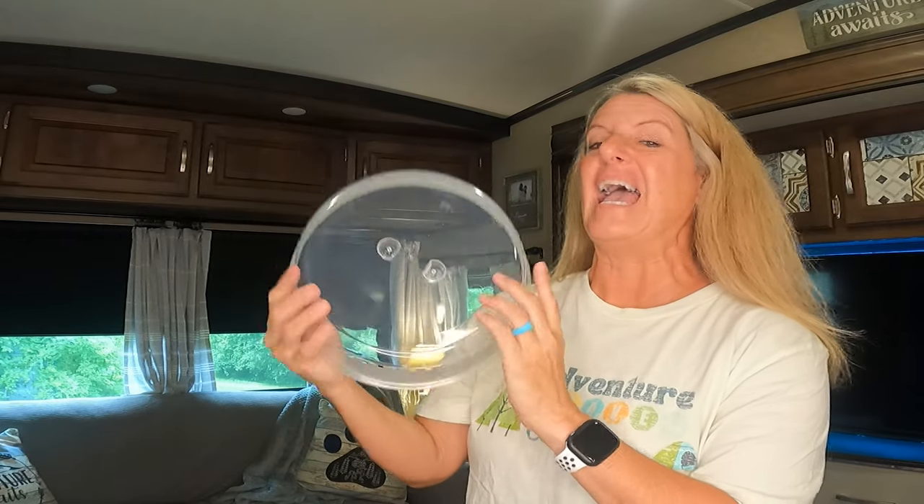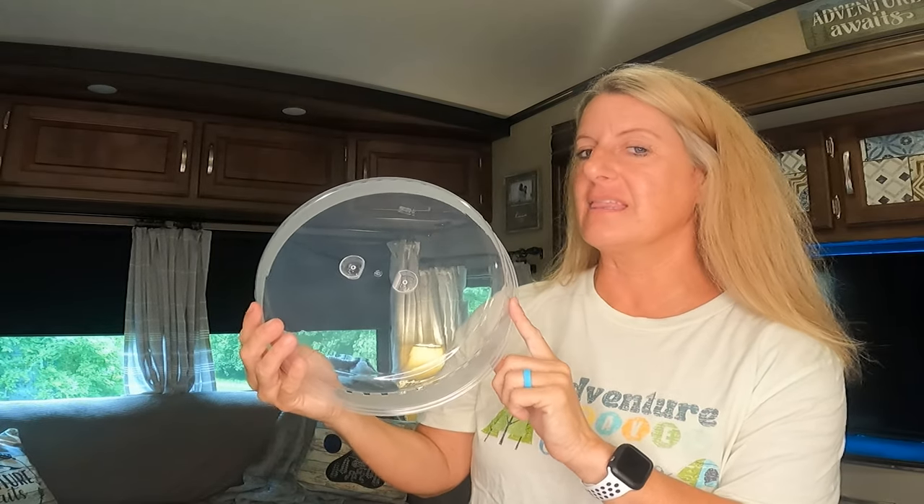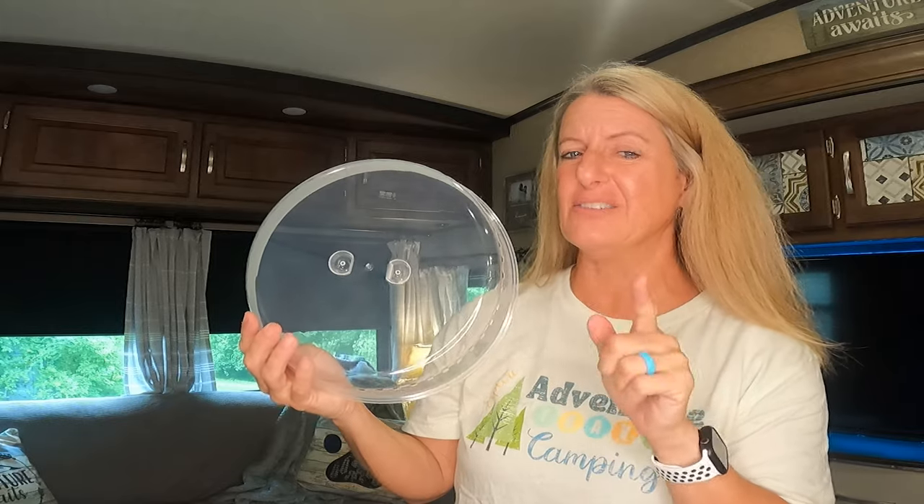To cover your food, they make these microwave plate covers and you can definitely take these, cover your plates outside, and it's dual purpose — you can also use it in the microwave to keep your food from splattering.